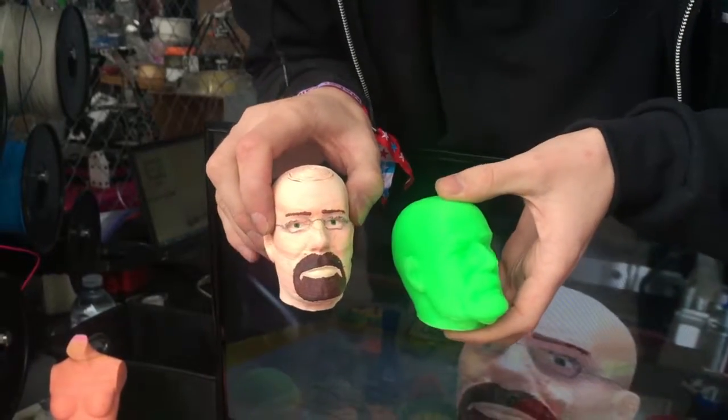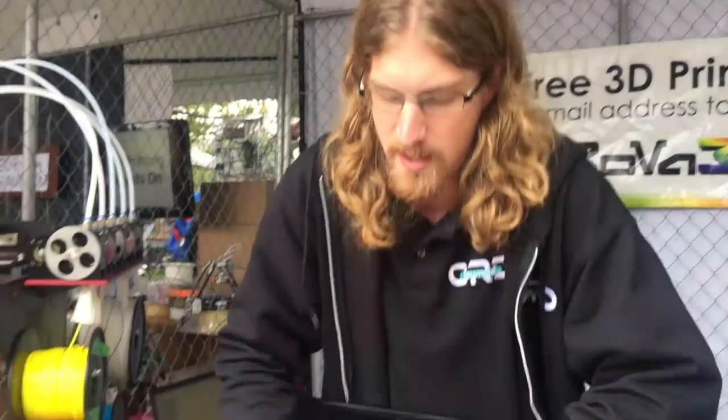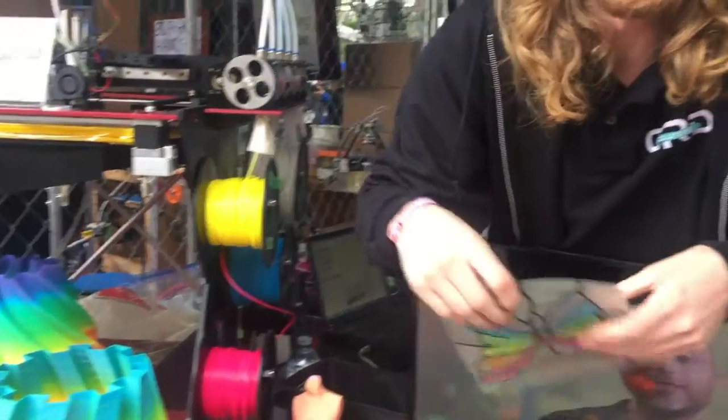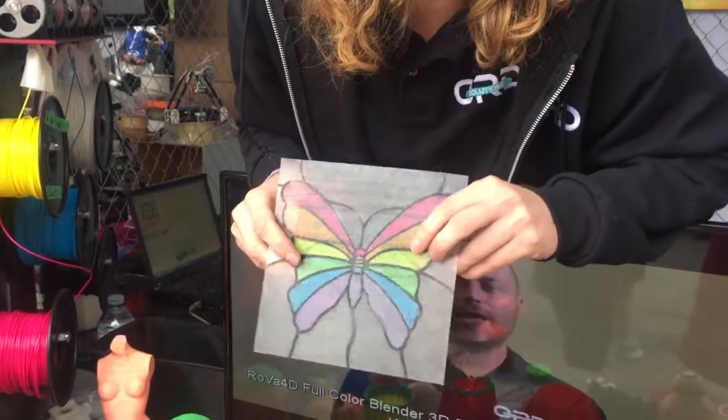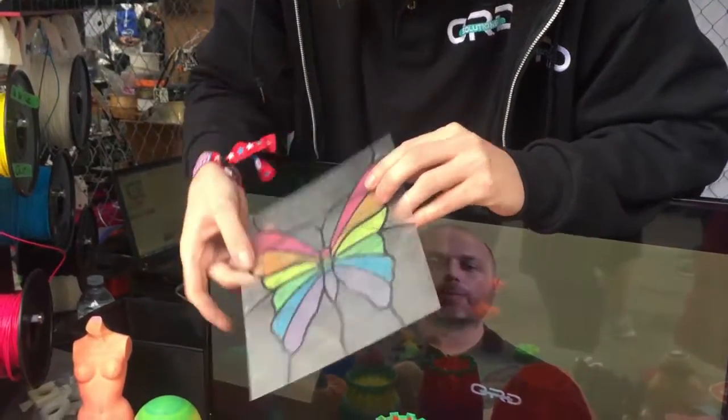So what it's doing is it's taking the primary colors — the cyan, magenta, yellow, black, and white — and mixing them together to get any color. And we're also adding another alpha channel, or transparency, so you can do things like stained glass.